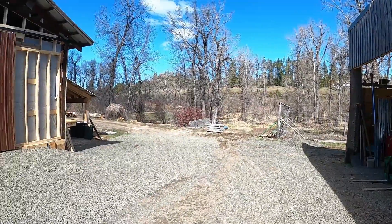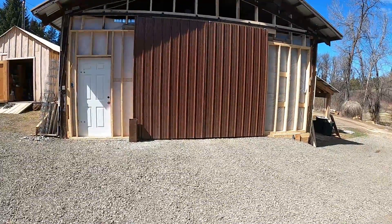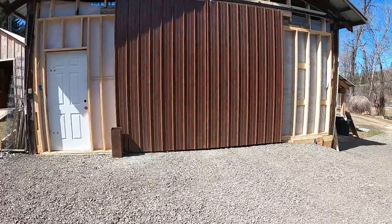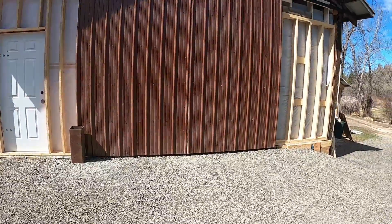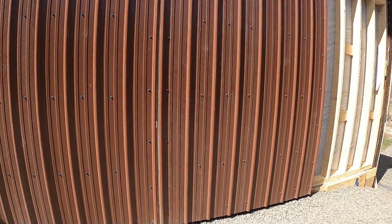Hey everybody, going to make a little headway on the shop. Got some of the front wall in, got some doors put on.